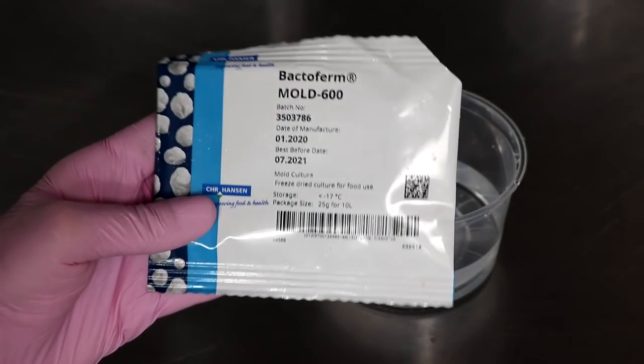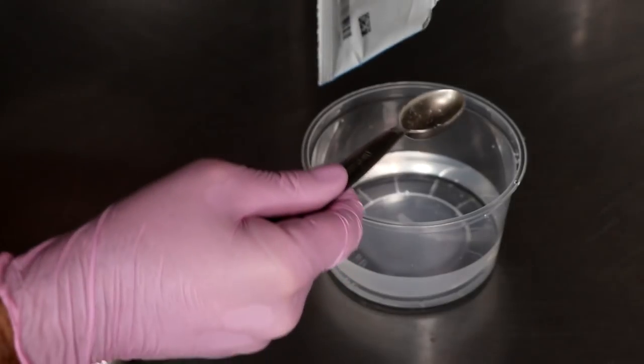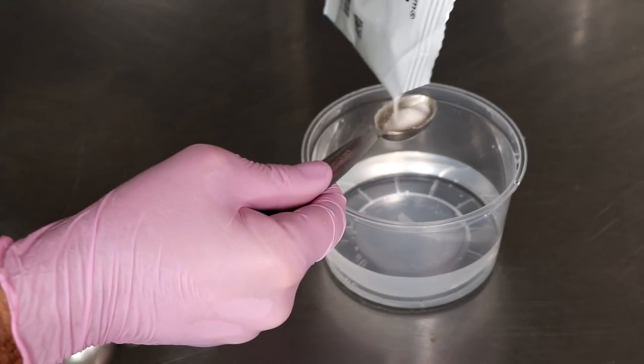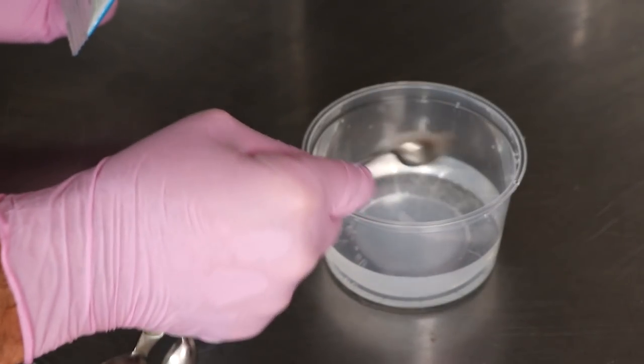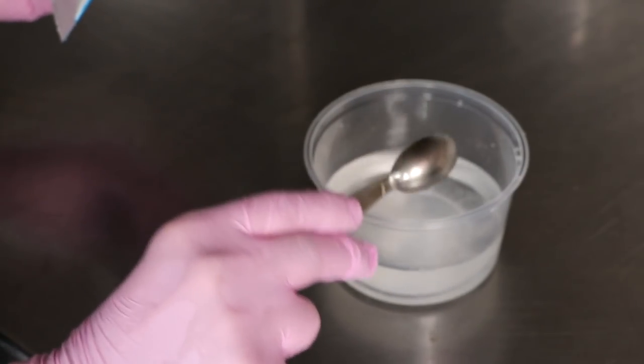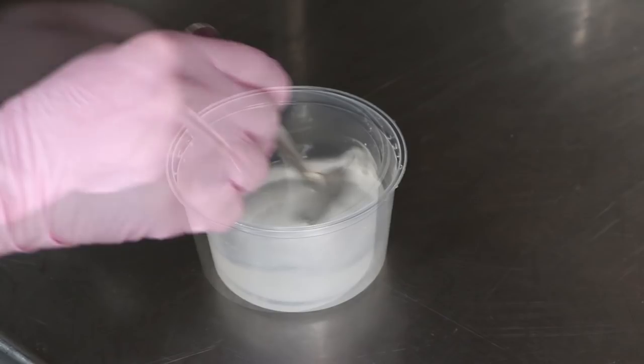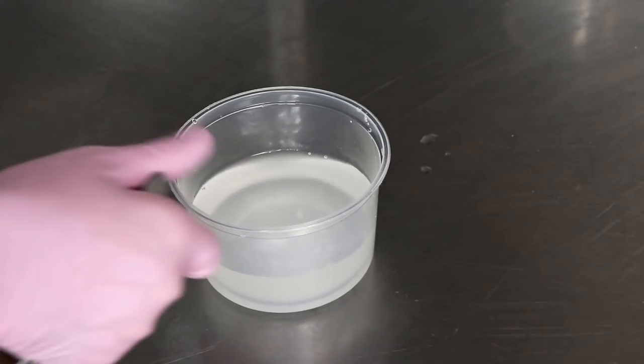I also want to add a protective mold culture known as Mold 600. The actual name of the mold is Penicillium Nalgiovense and it protects your salami from unwanted molds. It's totally edible. To prepare it, I'm just adding a little bit to some distilled water, giving it a mix, and then setting it on the counter. We just want to let it rehydrate for a couple of hours.